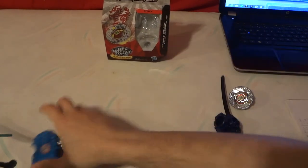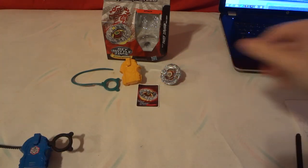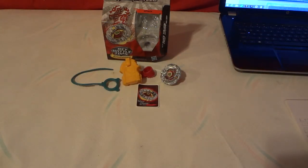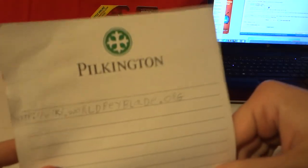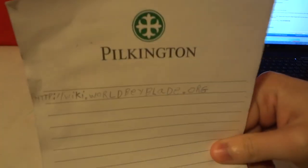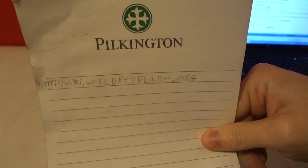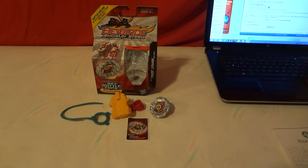So here's kind of everything that you get: the Zirago Beyblade, the whip cord, launcher card, and assembling tool. Thanks for watching this Beyblade unboxing and review video. Check out the website at world.beyblade.org. Remember to rate, subscribe, and like. Thanks, bye!